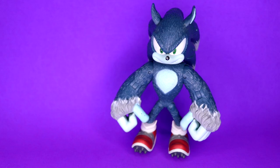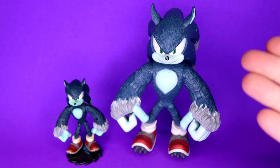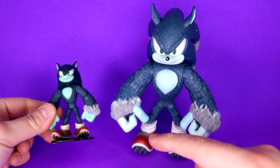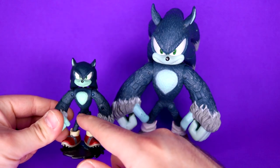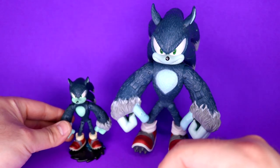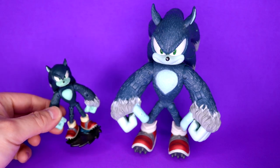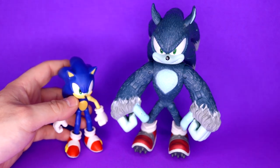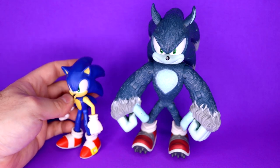The first comparison is from around the same era: Jazwares' 3-inch Werehog figure. It doesn't hold the same amount of detail as the 5-inch — they look night and day. This one adds hip movement, a torso joint, and legs that move forward, but because those joints are so small they wear out really quickly. He has to rely on a stand and sticky tack to stay upright since he's still very top-heavy. Somehow the mini one sells for around $50, which is crazy.